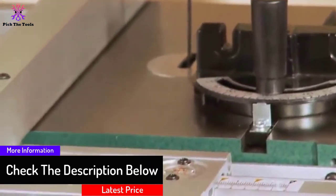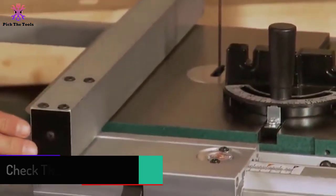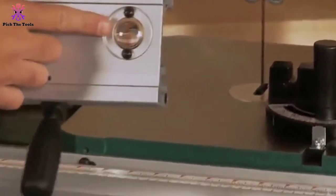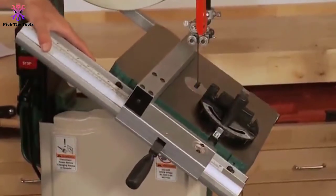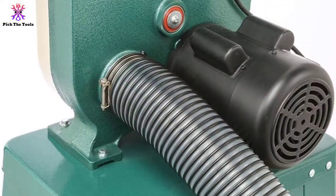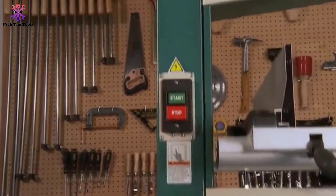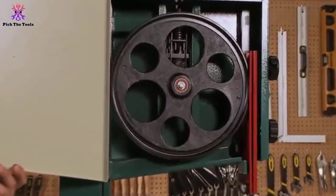Equipped with a one horsepower, 110/220 volt compatible single phase motor, the band saw blade spins at a variable speed of 1500 and 3200 feet per minute. A 14-inch by 14-inch table provides a large cutting area for large jobs, and with a maximum cutting height of six inches, it's built to handle large stocks of wood. The frame and table are made of precision ground cast iron to provide a steady work surface with minimum vibration.